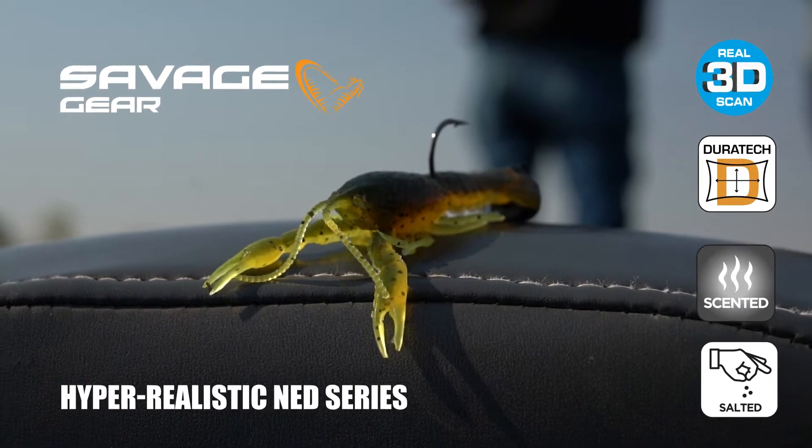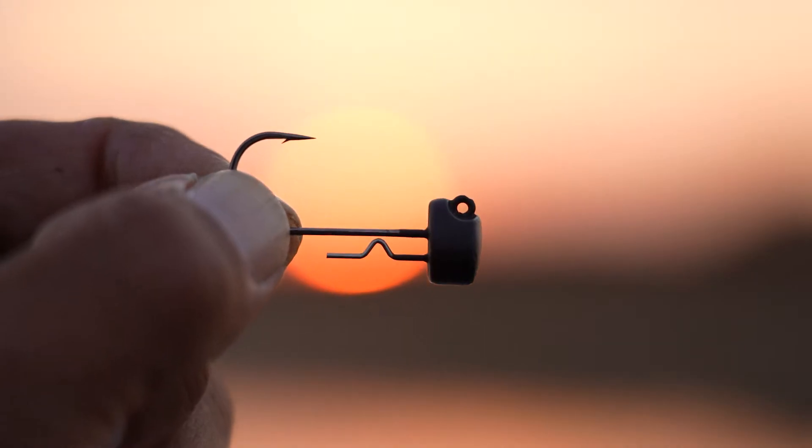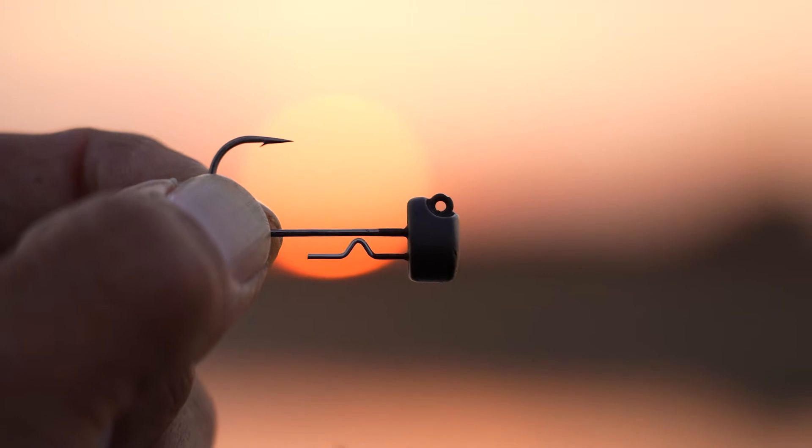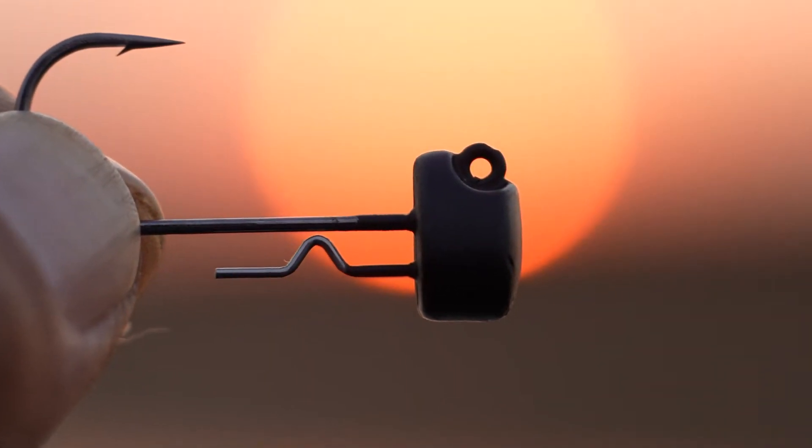It's been a while. Everybody knows what a Ned Rig is and I've always had these changes in my mind. The designer Jose had these changes in his mind too, and I'm like, dude, this is about to get real. Put some great baits together, a new style of Ned Rig jig head. I'm going to break it all down for you.